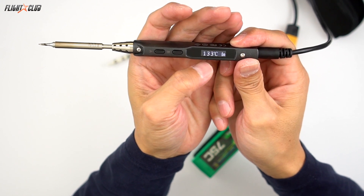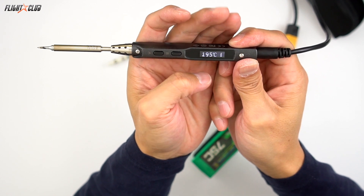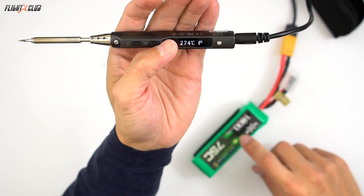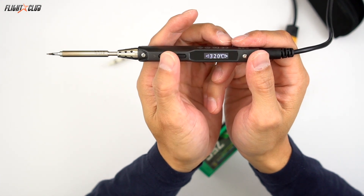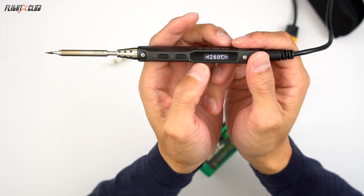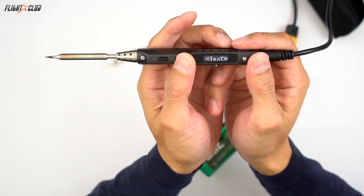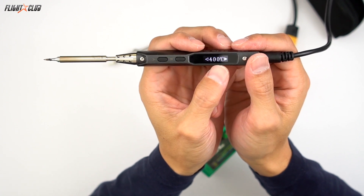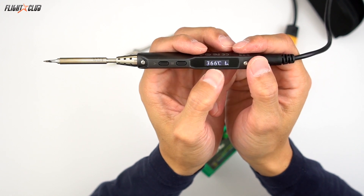How fast it heats up depends on your power source — if you have a more powerful battery, it heats up a lot faster. You can select the temperature by pushing the left and right arrows: left will bring the temperature down, and right will bring it up. It's got an operating temperature of 100 to 400 Celsius, which is plenty of power to do any kind of job in the field.